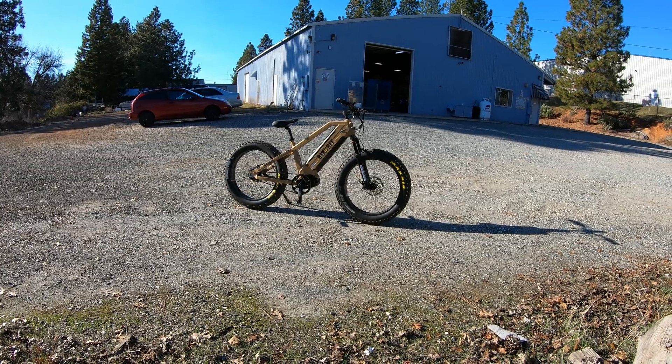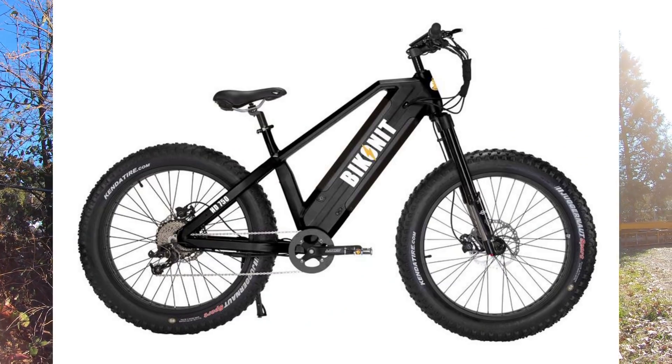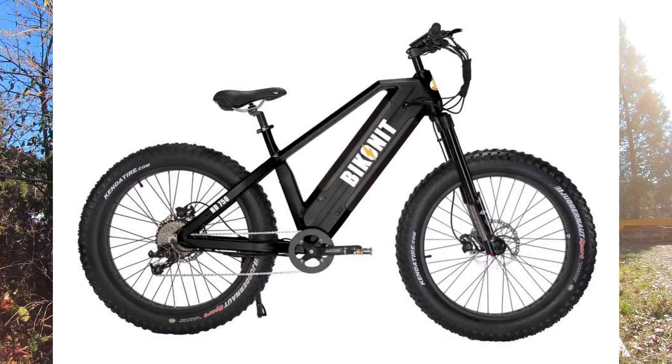Unfortunately, unlocking to Class 3 is not something you can do on your end — we need to do that before the bike ships. And if you like everything about the Warthog but the price, that's what the HD 750 model is for. That is a hub-drive version of the bike using a powerful 750-watt Bafang hub motor. You can still get dual batteries, so you get the looks and range of the Warthog with decent power, and it's the most affordable bike currently from Bikona.